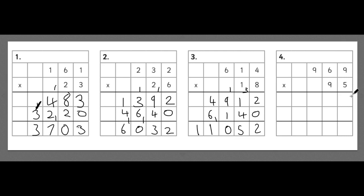Try this last one by yourself and see if you've got the answer correct. 9 times 5 is 45, carry the 4. 5 times 6 is 30, add the 4 is 34. 5 times 9 is 45, add the 3 is 48. Put the 0 here. 9 times 9 is 81. 9 times 6 is 54, add the 8 is 62. 9 times 9 is 81, add the 6 is 87. Adding them together: 5 add 0 is 5; 4 add 1 is 5; 8 add 2 is 10 — carry the 1; 4 add 7 add 1 makes 12 — carry the 1; that gives 9. So the answer is 92,055.